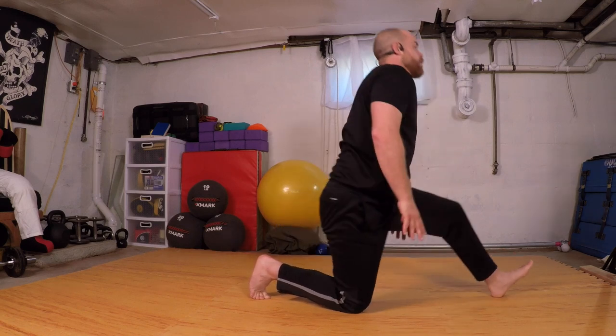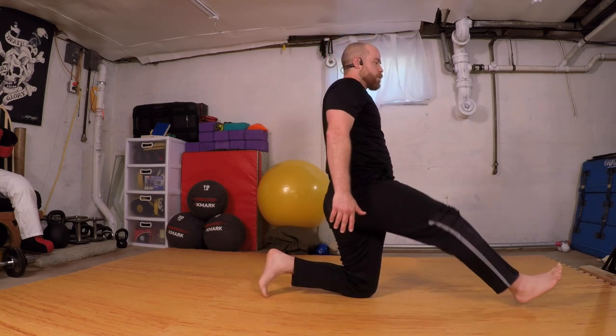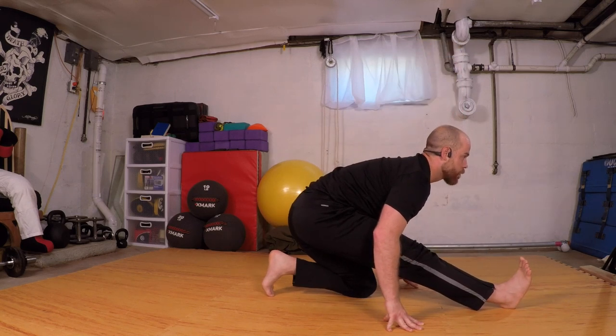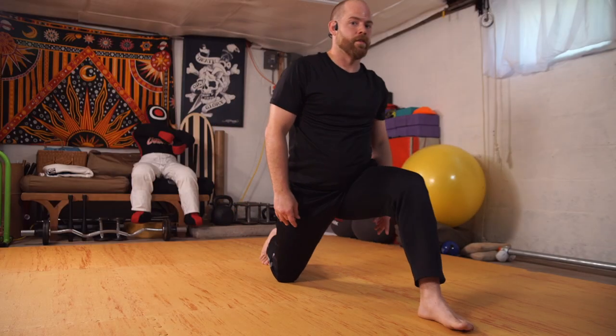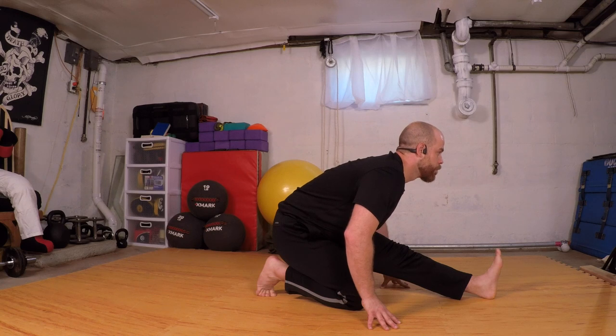Through each side once more — floating up, a little control as I sweep back, switching forward, switching forward and rocking back. Long torso. Driving up, switch, up, shift forward, shift back.